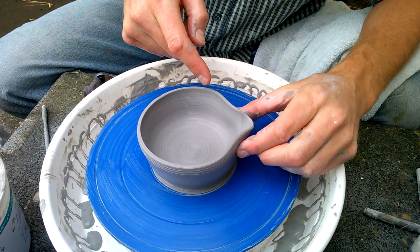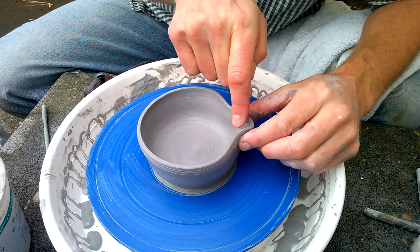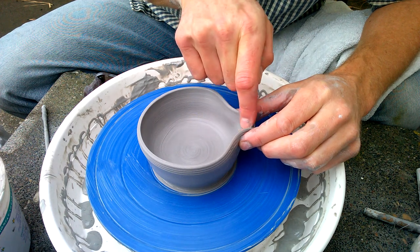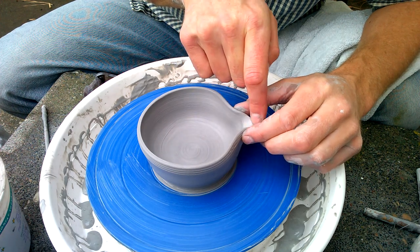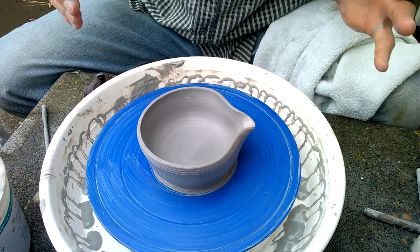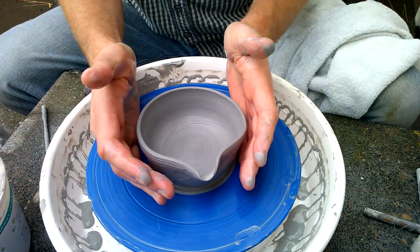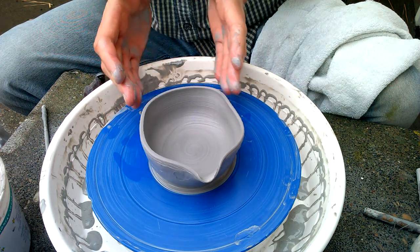You can also squeeze this up tighter if you want, but if you do a little smearing right there, it'll sort of create a nice little lip. Just gently working on that, bring it up like that — but that's really all there is to it. I can shape this a bit if I want.